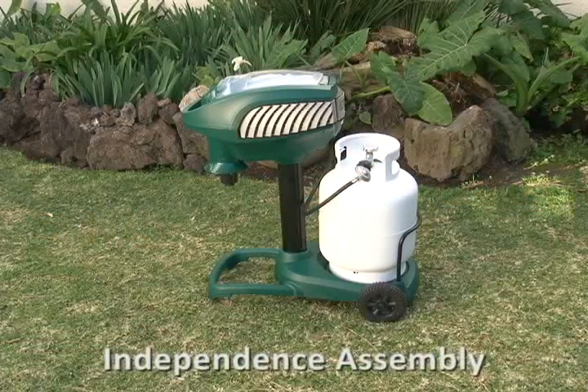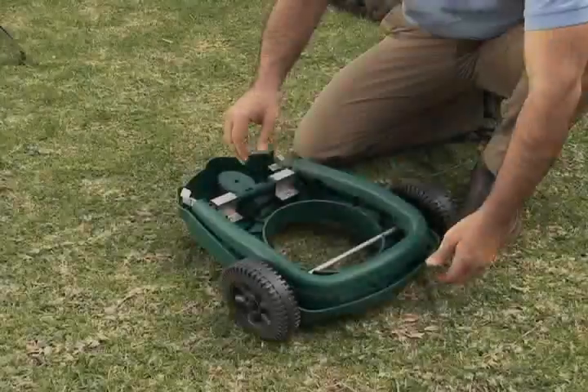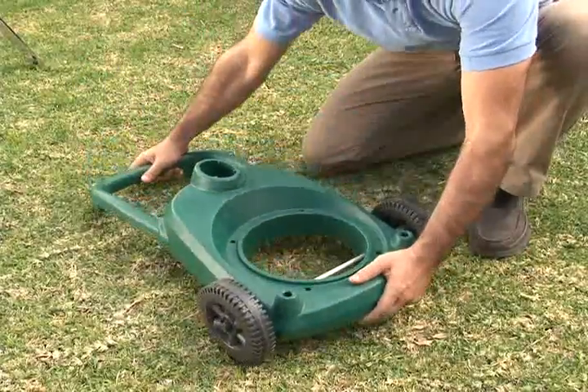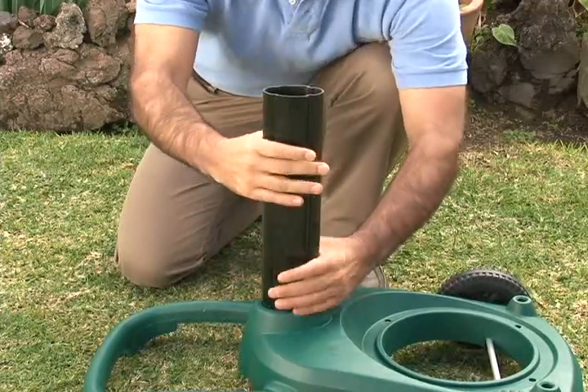Mosquito Magnet Independence Assembly and Startup. Unfold the U-shaped support leg until it locks in place. Turn the base and leg assembly right side up. Place the support pole into the cavity on the base.